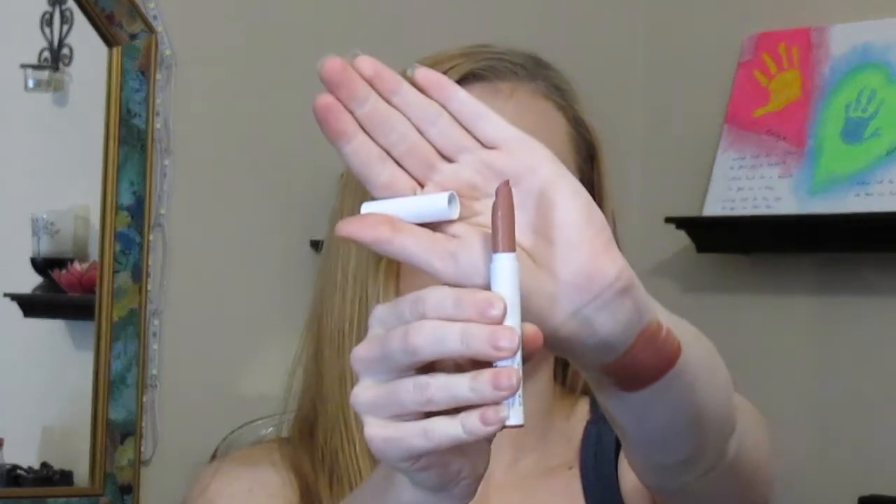The next one is Cookie, which is my favorite matte that I have from the ColourPop Lippy Stix collection. It's just this nice pretty nude. It looks darker than She Bad, but when you actually swatch it on the arm it's just a smidge lighter. This is the matte finish, not the matte X.